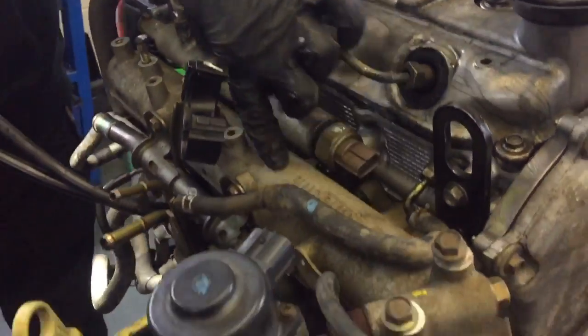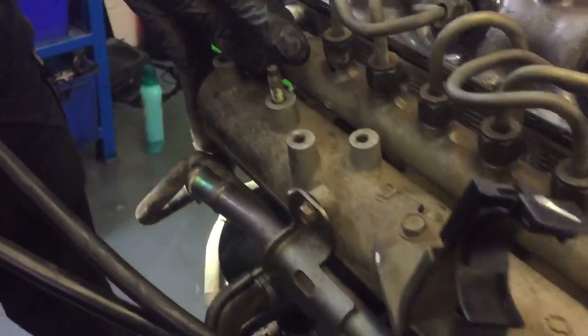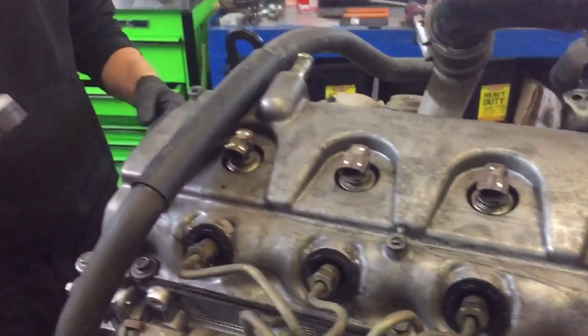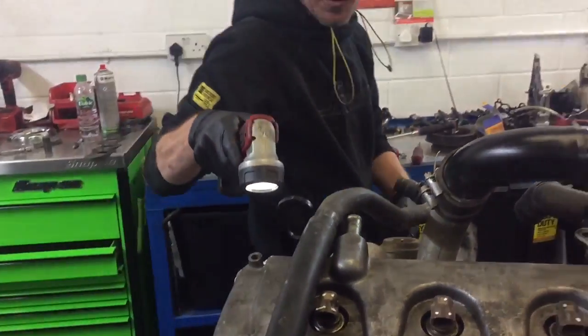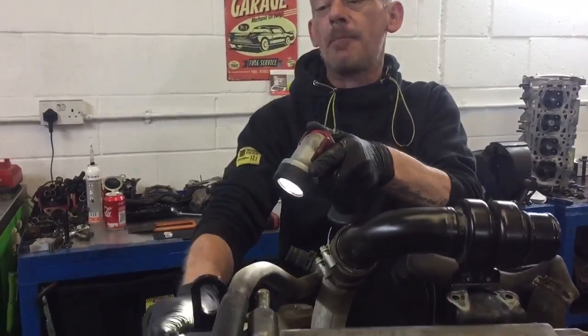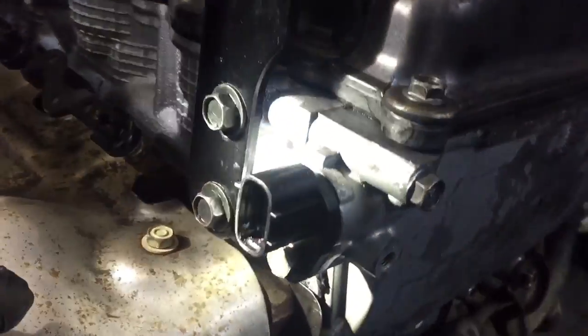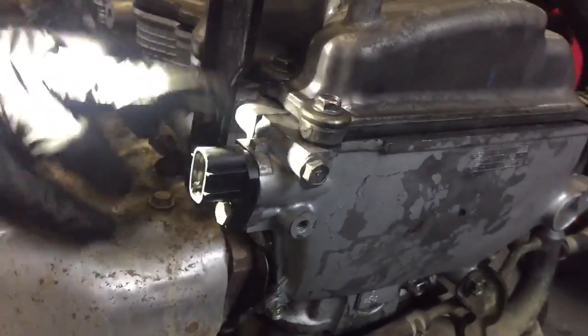These are your four fuel injectors. We call this your inlet manifold. And most importantly — something that people don't know much about on engines — is the camshaft position sensor. When diagnosing faults it's important you know where that is. So that's your cam sensor.